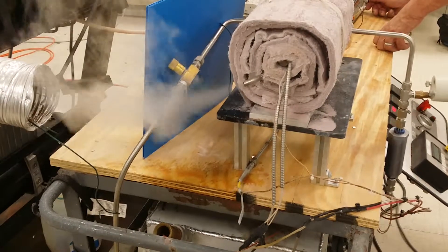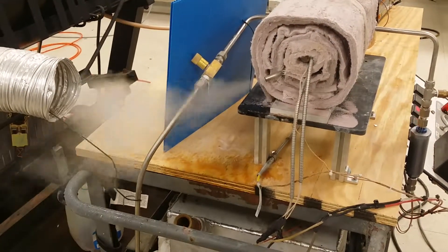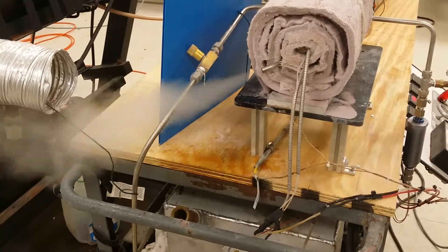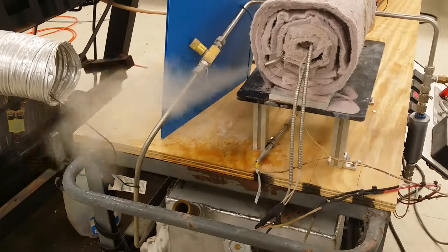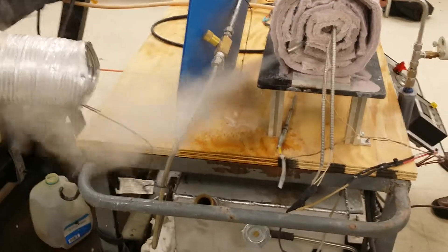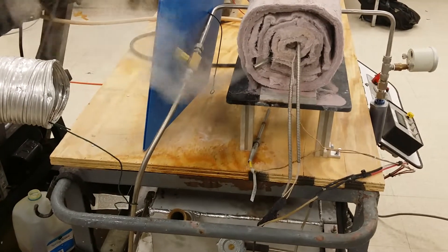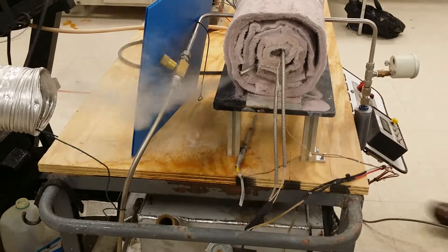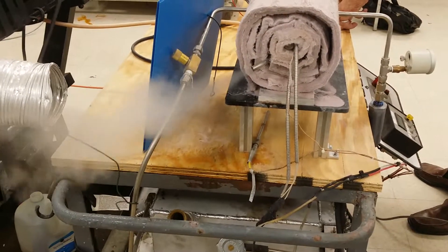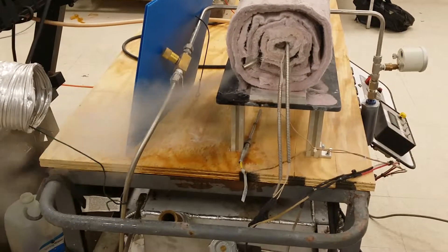We'll be right back. 70 seconds. That's really pumping the steam out. That's 90 seconds — that's a good one.